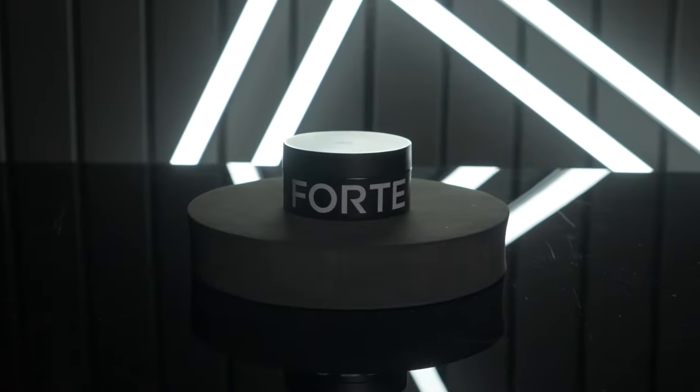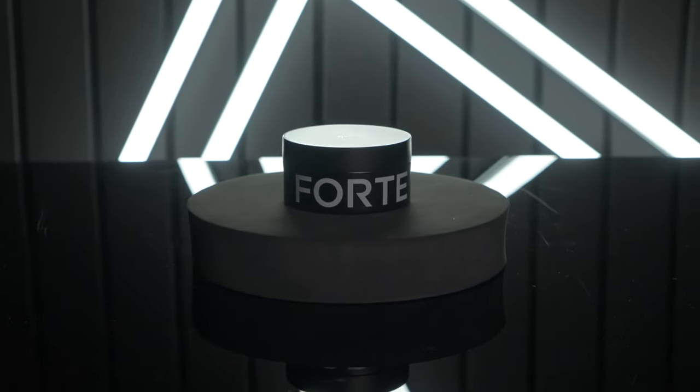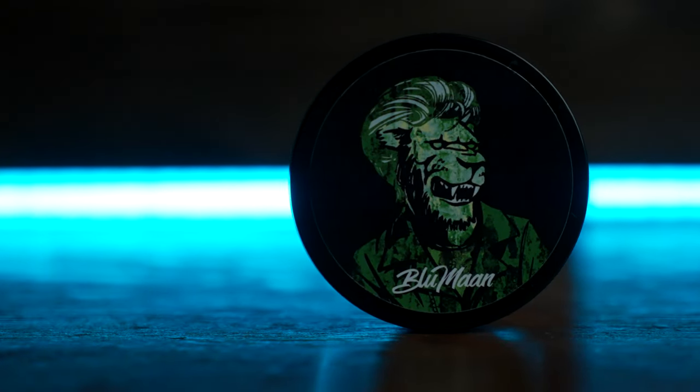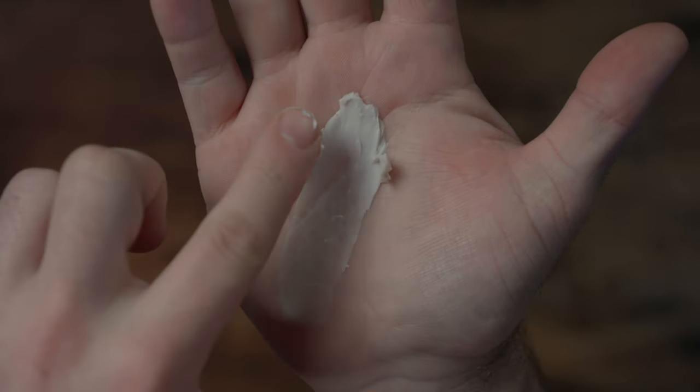The clay overall worked well for my hair too. I actually think this one is similar to the Monarch from Bloom On, but just with better hold and endurance. I really liked how soft it was and how easy it was to move around my hair, and I thought it was good that it was so different from the other clay in the Forte line — the total opposite, actually.